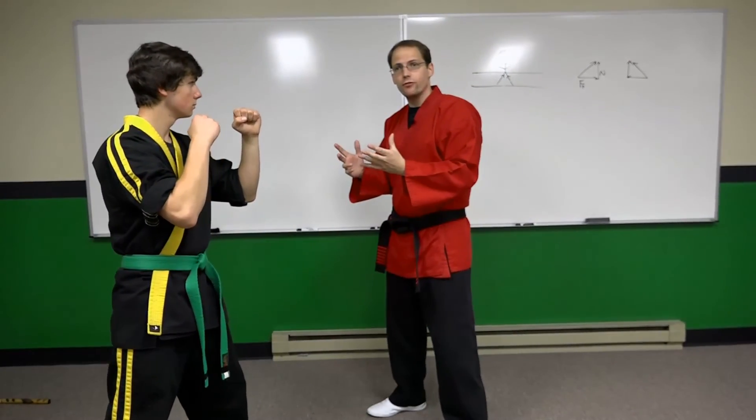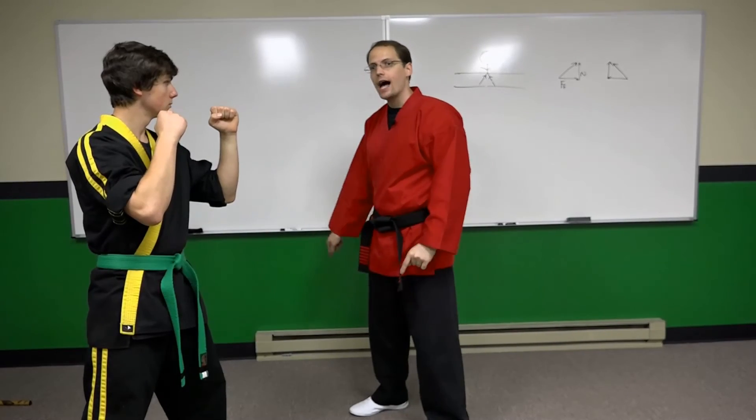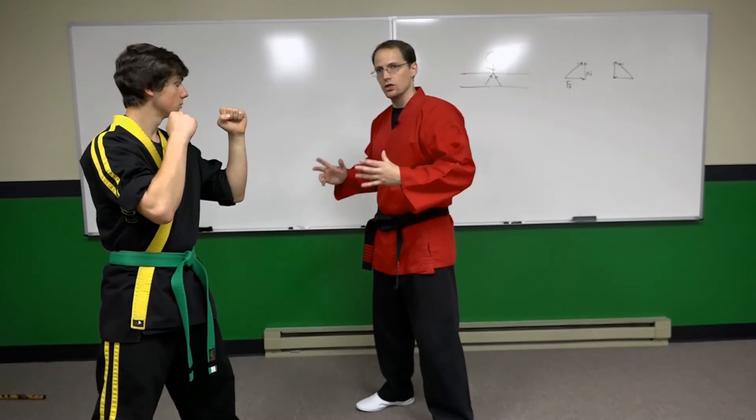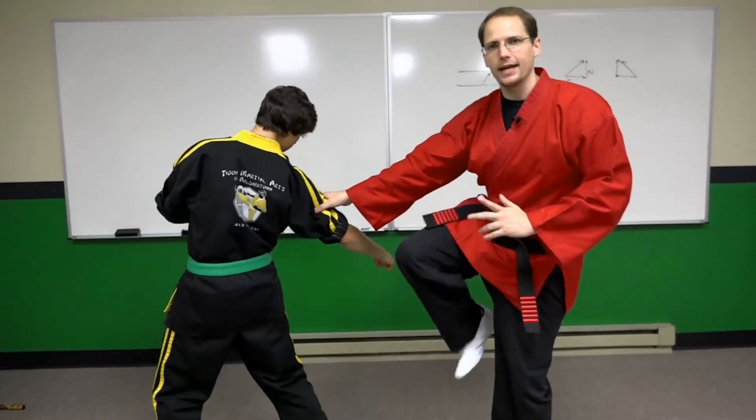If Justin's charging at me, for instance, and I need to move as quickly as possible to get out of the way, I want to move in a direction that is along that line. So if he charges, I might move out of the way and then counter-attack. I think that wraps up this lesson. Continue to explore this and all of our other lessons, because there are many implications you can get out of these basic principles. I hope you enjoyed this tip, and we'll see you soon.